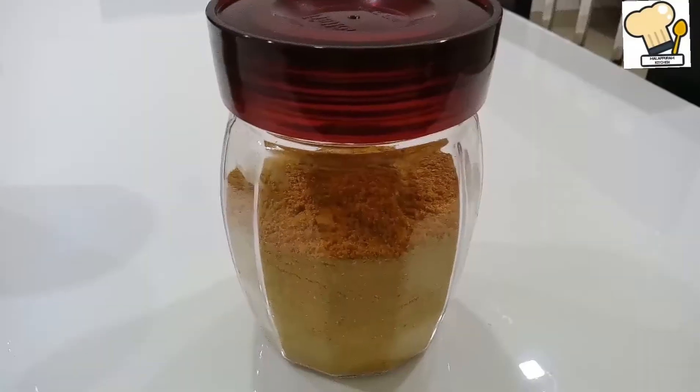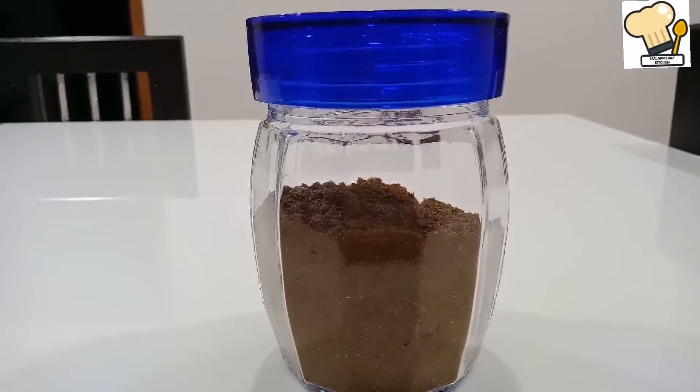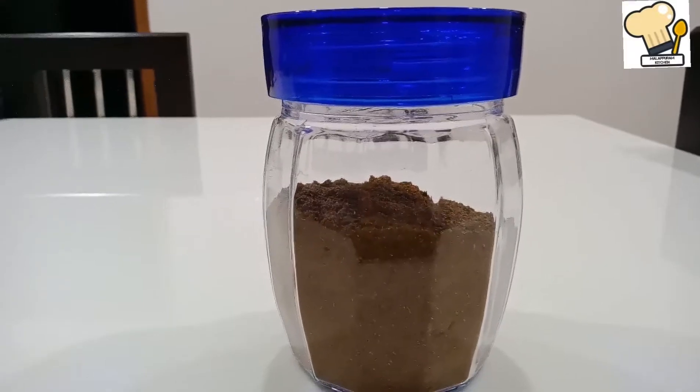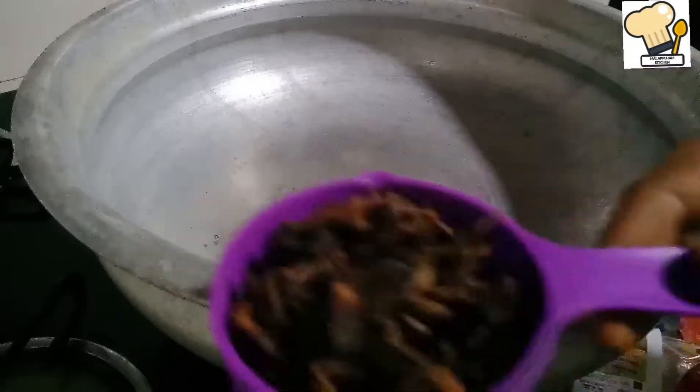I tried it with the curry powder and it is ready. The curry powder is ready to use. There is a good flavor and smell because the spices are good and it is not too dry.